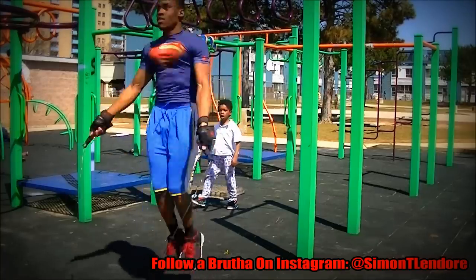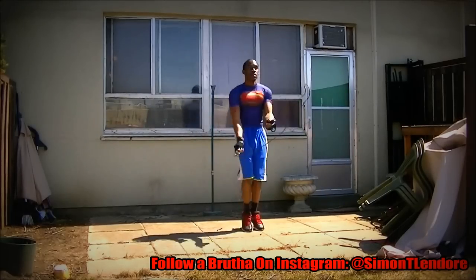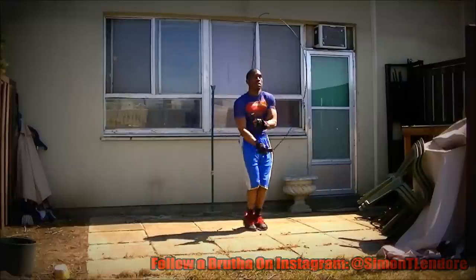Anyway, I said my piece. I hope you guys think of different ways of training. Make sure you follow me on Instagram so you can join the Q&A I'm starting soon, and I'll talk to y'all next time.